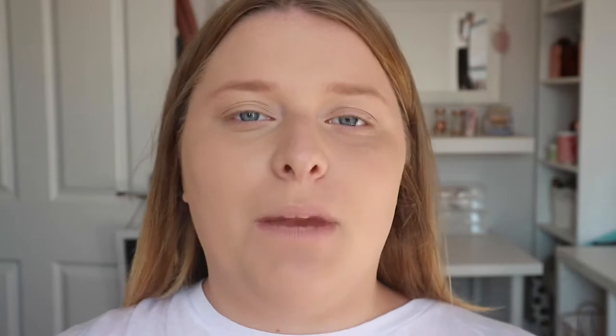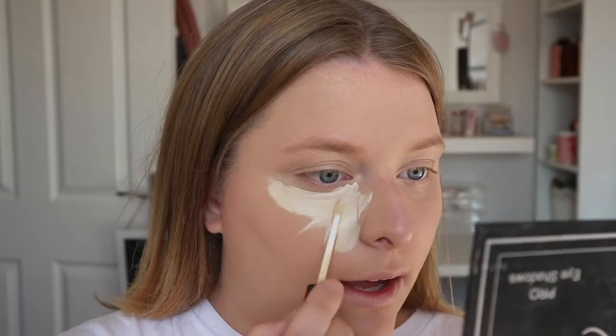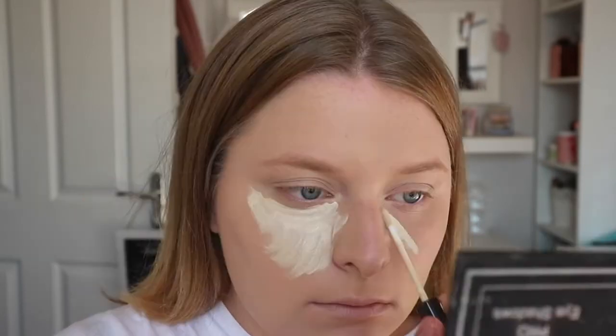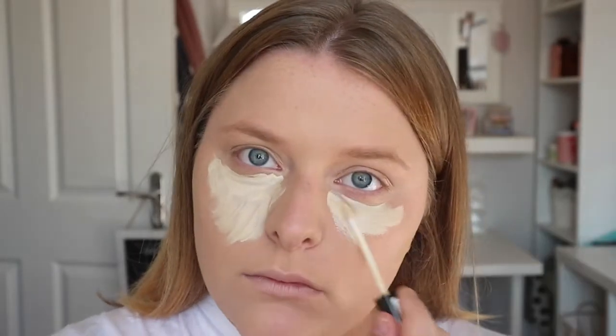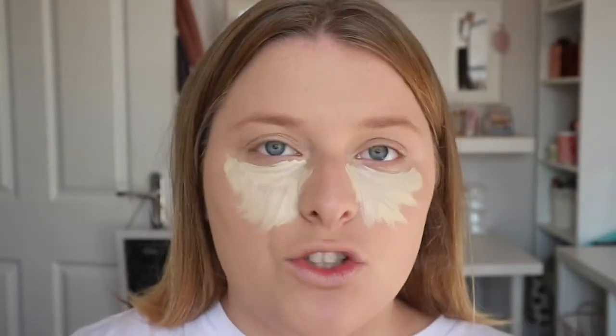Next up I'm going to move on to concealer. For concealer I'm going to be using the Lasting Perfection Concealer by Collection in the shade Lemon. This shade is extremely light for me but Taylor's skin is obviously light - I'm obviously trying to create the whole look so I'm going to make my skin look a lot lighter. I'm going to apply this in a large triangular shape underneath the eye so it looks really brightening. This does look like a lot of concealer but it blends out really nicely.